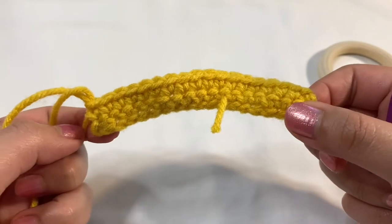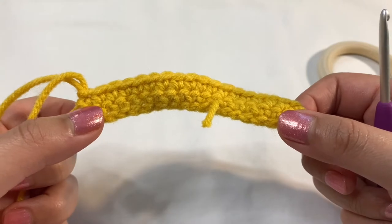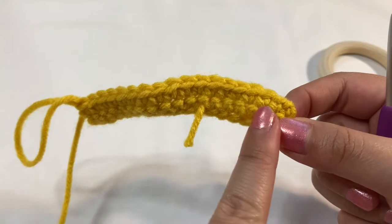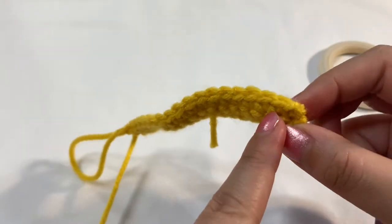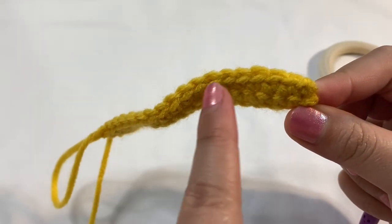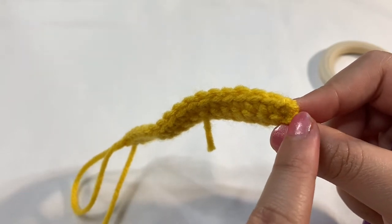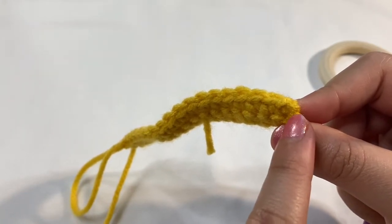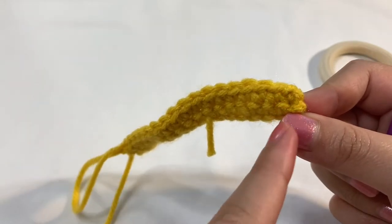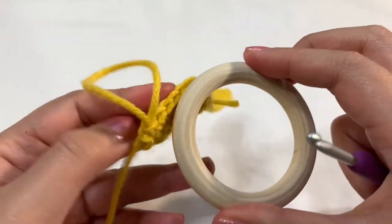I reached the end of the row, and this is what it looks like. Remember, I had a stitch count of 19 in the beginning — I skipped that chain and now I have 18 stitches. So when I count this whole thing, it's going to be 17. But I do count the chain as a stitch, so that makes it 18. Remember to count your chain as a stitch, and that makes it 18 because I skipped that first little stitch in the beginning. Now we're just going to repeat that over until we have enough yarn to cover the ring.